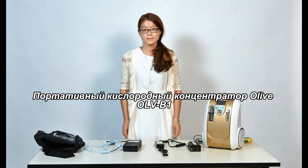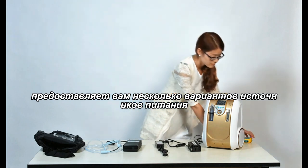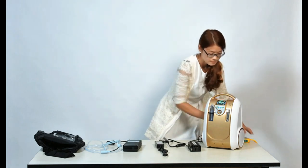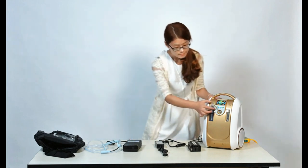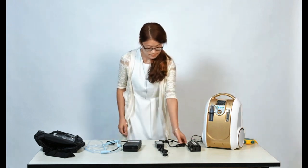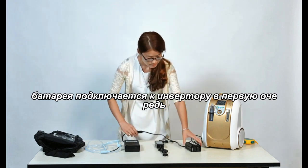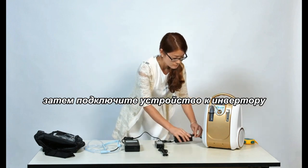The Olive O-AirVB1 portable oxygen concentrator provides you with several power source options. AC power: plug into the wall outlet directly. DC power inverter: connect with your car cigarette lighter. Power inverter: connect with the power inverter first, then connect the unit with the power inverter.